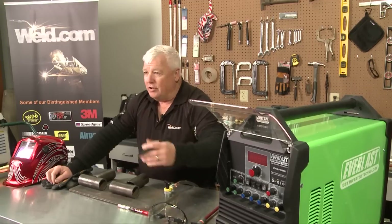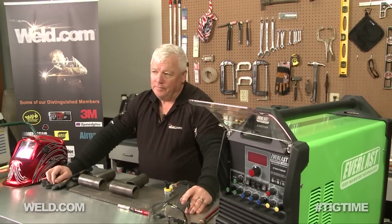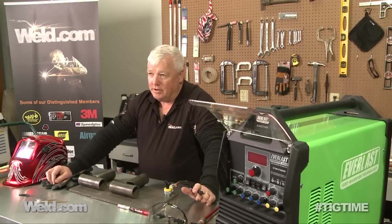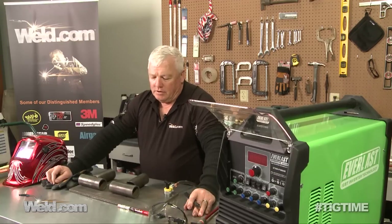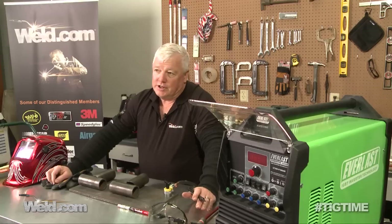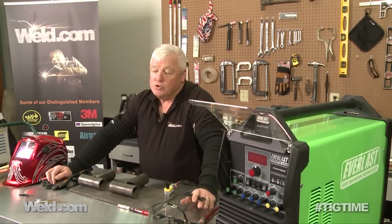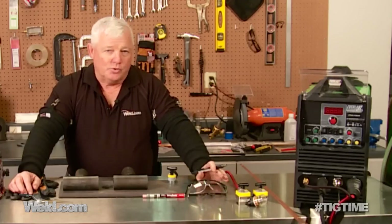You ask the question: why are you using 4130? Well, 4130 is a stronger material, but you have to be very concerned because there's a little higher carbon content in 4130. Most of the structures we deal with are lightweight structures, like you'll see in a kit plane or in the racing industry.